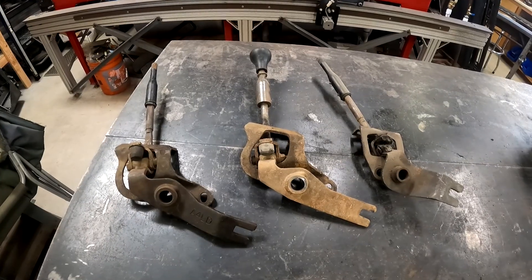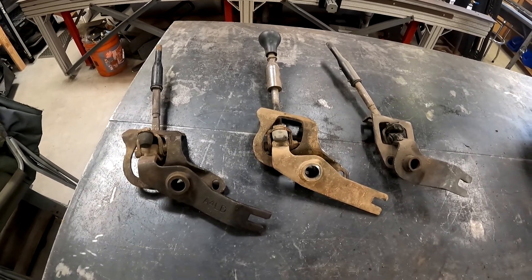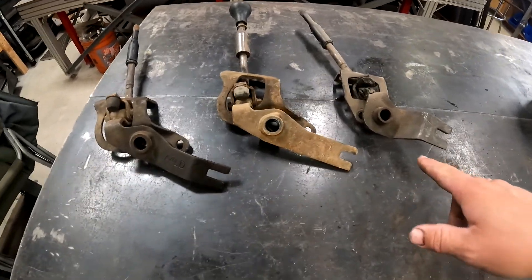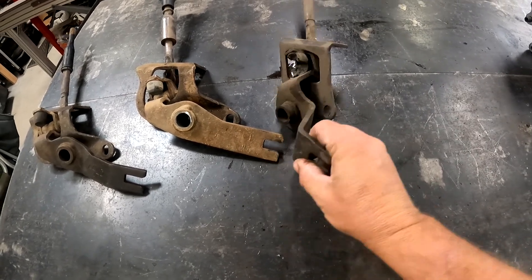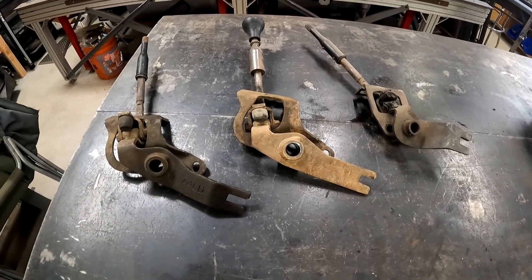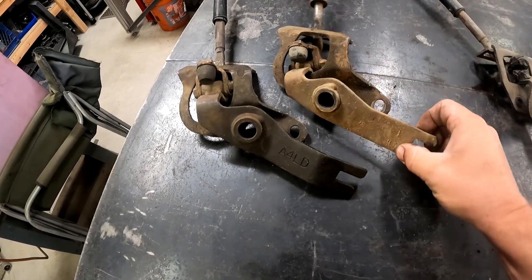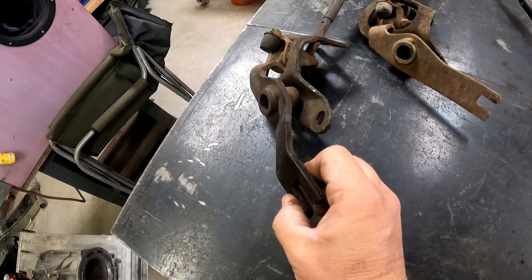Now let me pull out a couple of shifters and we can look at the difference of those. These are the three different shifters I've collected over various transfer cases I've gotten and pulled apart. One of the differences you can tell right off is this one here is significantly offset, and the distance is just a lot shorter than the other ones. We'll go ahead and fit that to one of these transfer cases to see which one it fits. These other two — the lengths are about the same, but one is straight and one has a bend in the arm.